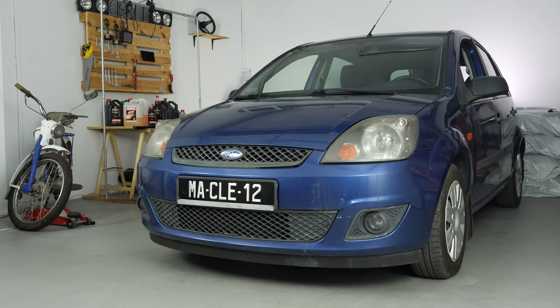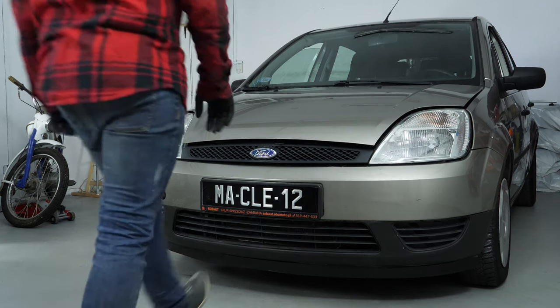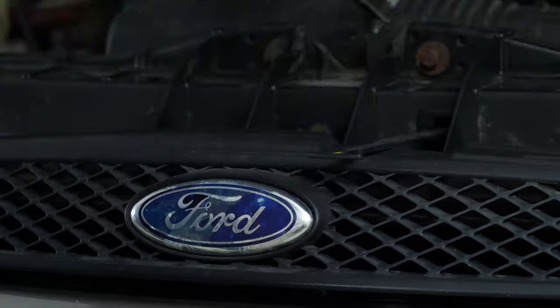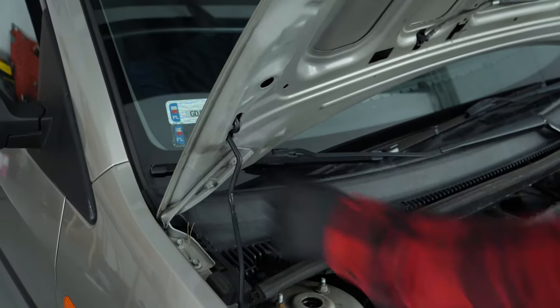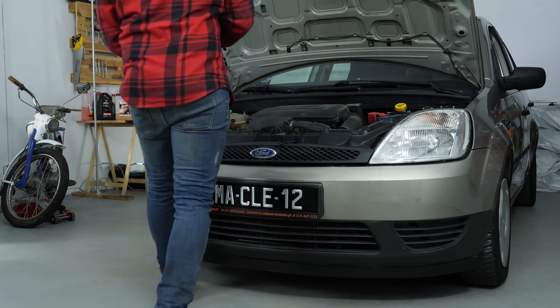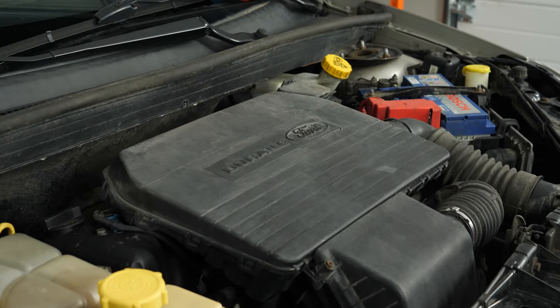A car is a complex combination of many different components brought together into one single system. You probably don't pay much attention since it requires little or no care. But it is important to understand that even the slightest malfunction can lead to costly complications very quickly. Checking levels and ensuring you carry out just a few simple checks can help avoid or even prevent hugely expensive repair work.